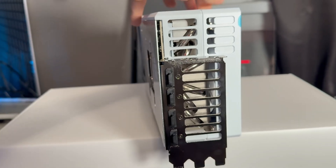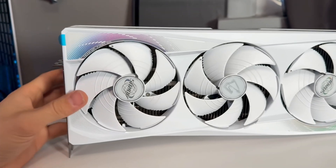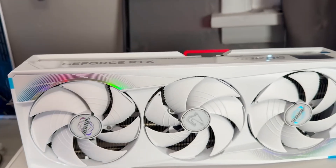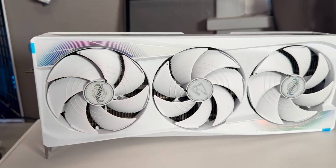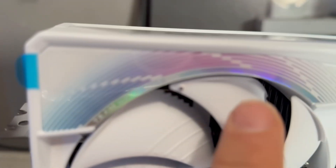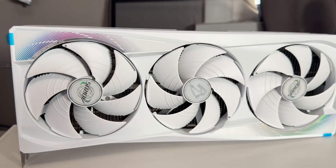That's what the back IO looks like. The build quality on this compared to the Trio is very heavy and very premium. The whole top part is metal, and the bottom half is a premium plastic. On my Trio you would grab it and it would flex — there is no flexing in this. The fans look good, you can see the LEDs on the fans. Just a beautiful card with a blue and pink iridescent color — I freaking love that color.